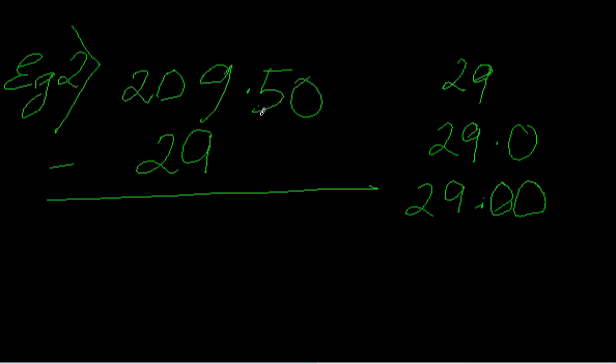To subtract, it will be easier if I write 29 as 29.00, since the first number has two decimal digits (.50). Now it's easier to subtract. First, 0 minus 0 is 0, then 5 minus 0 is 5, and 9 minus 9 is 0.